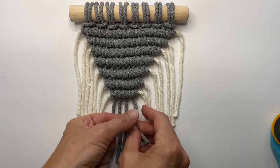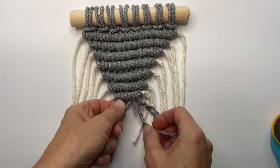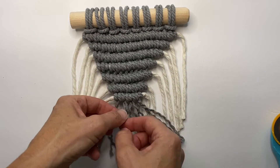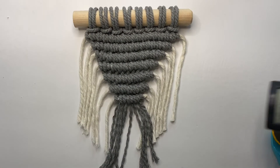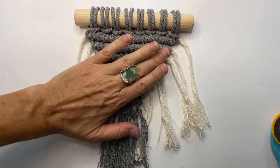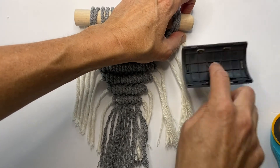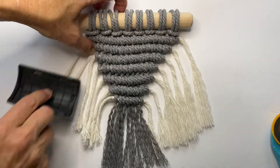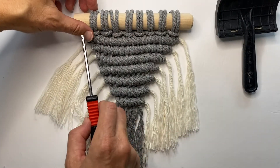My gray cord is three strand twisted cord, so I'm going to untwist all of my cords here. This is the easiest way to comb out twisted cord — first untwist the strands, then go in with a dog brush. I like to hold down my wall hanging so it doesn't get distorted. Then I go in with a metal comb to get in closer.